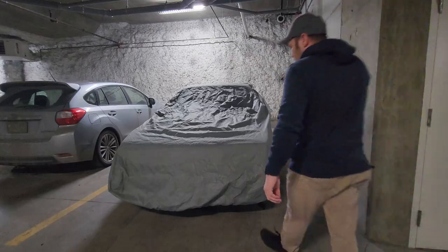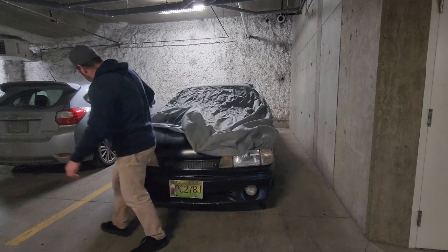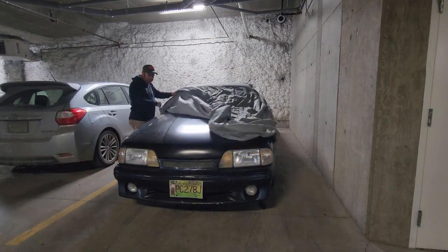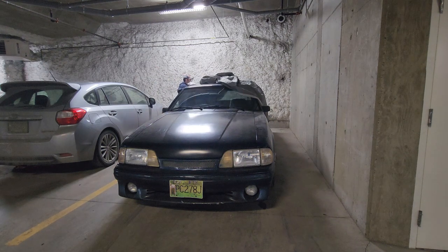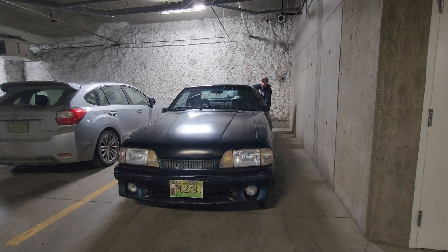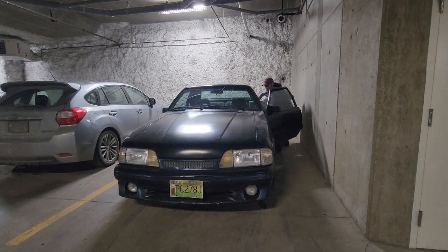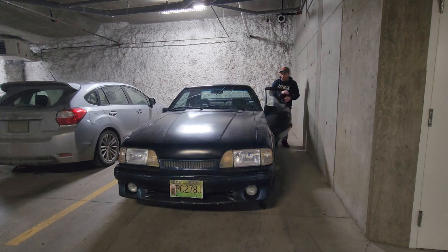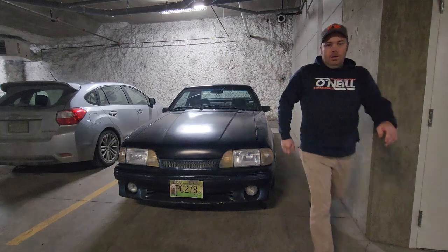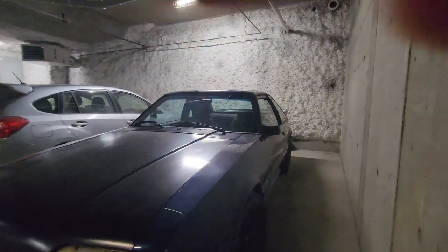Let's get this turd uncovered — it's been a minute since we even looked at this thing. Oh, she's dirty! Oh boy. Look at that cloud of dust off the cover — that was awful. Let's stick this in here because somebody will steal it if we leave it outside.